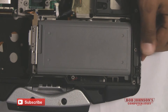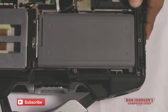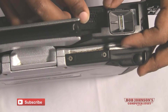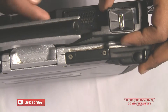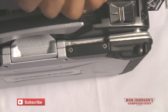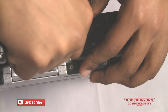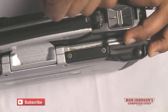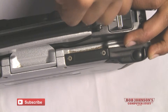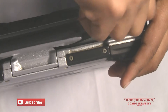At this point you can replace your battery as well as your hard drive back into your Toughbook CF-30. After which you can replace the speaker cover as well as all four screws which hold the speaker cover in place. Hopefully you kept track of all the screws we removed earlier because now you are replacing them.